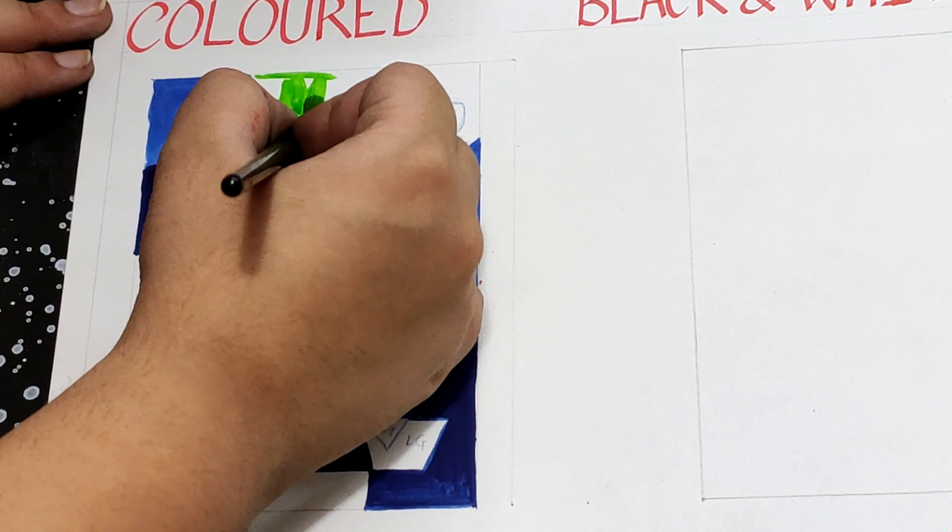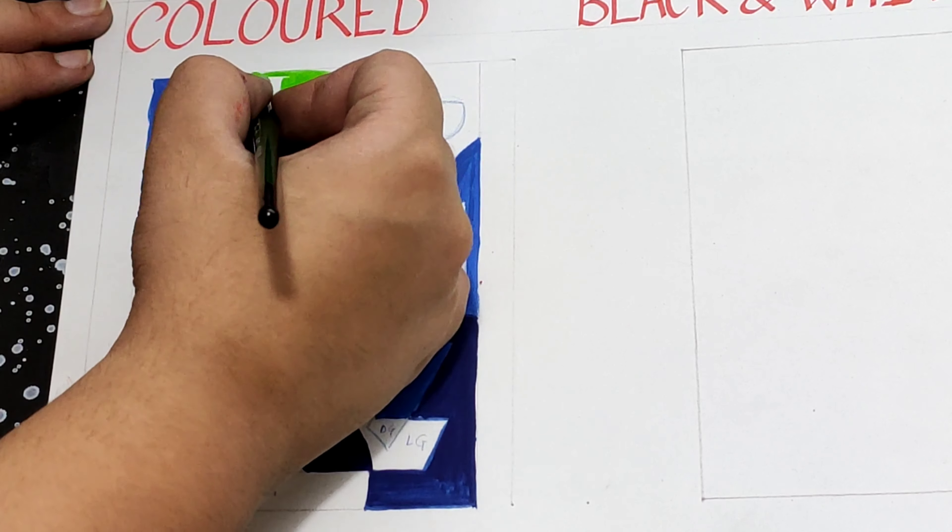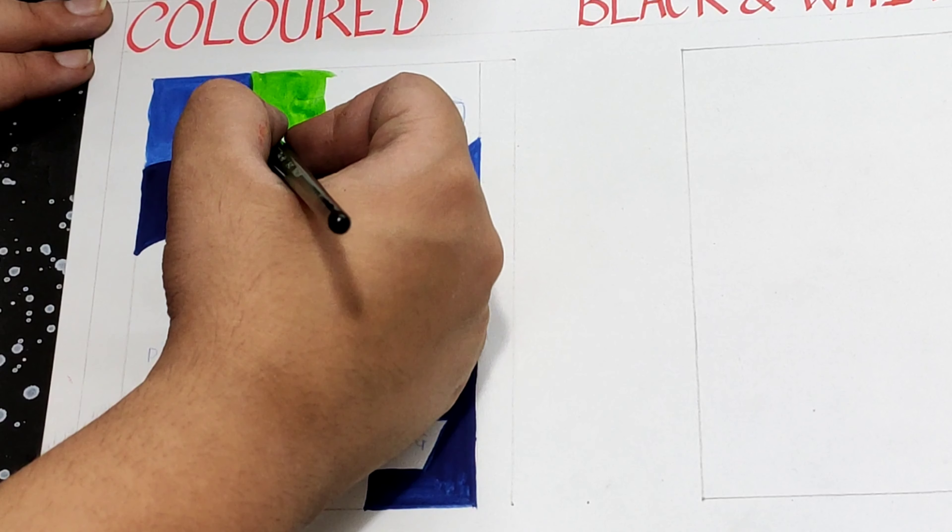then light green, and then I moved on to dark green, and completed our negative and positive colored version.